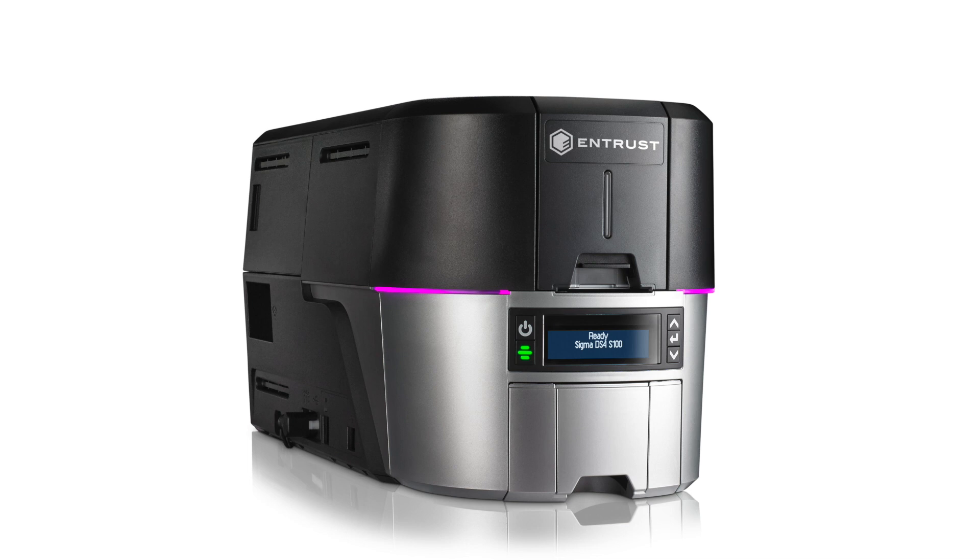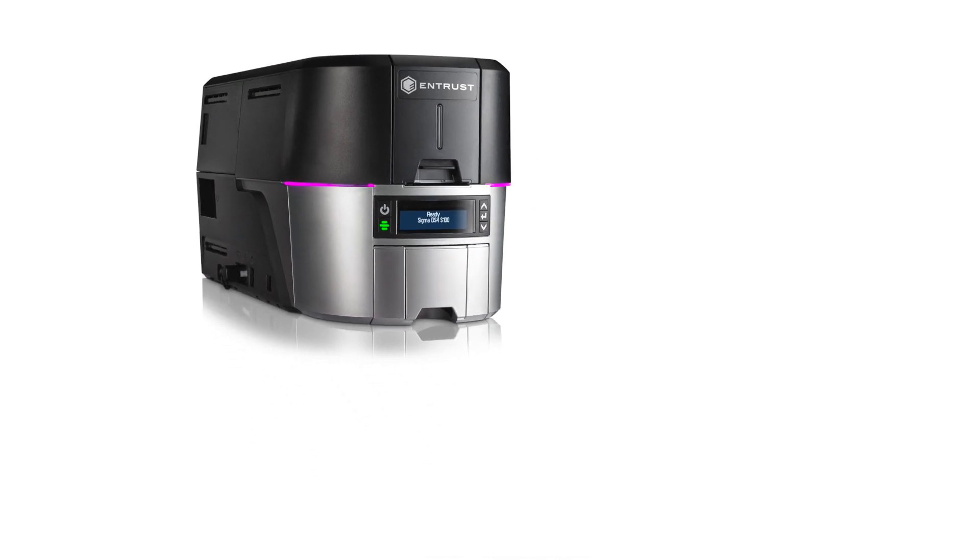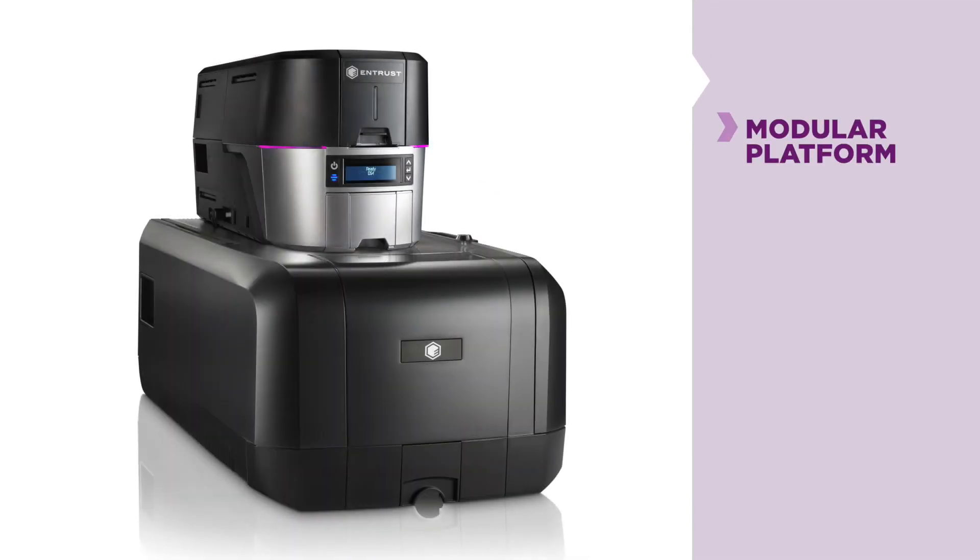If you have one pre-laminate cardstock but want an embossed card, you'd likely pick a DS4 ES1 — that's a DS4 with the ES1 embossing unit below it. This can print flat cards and beautiful embossed cards.